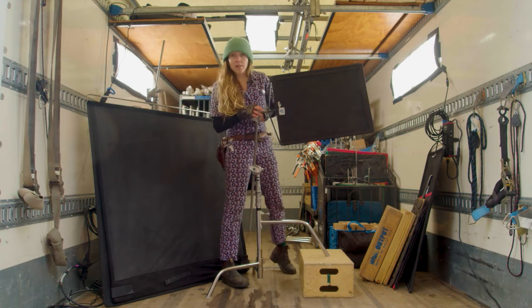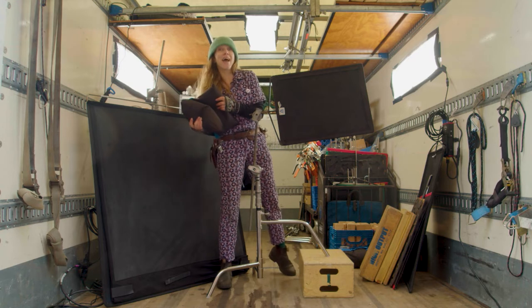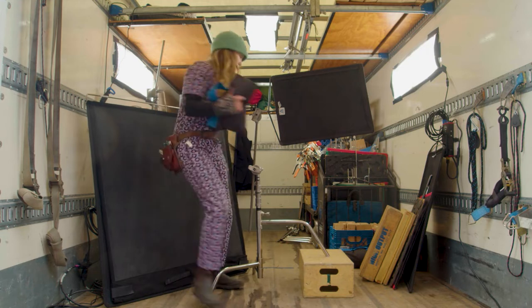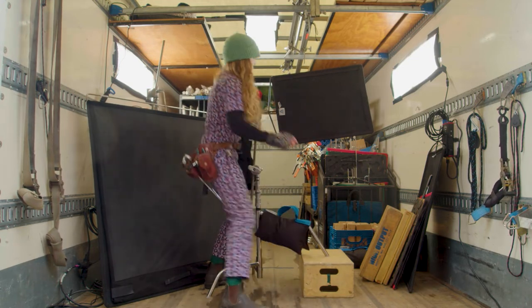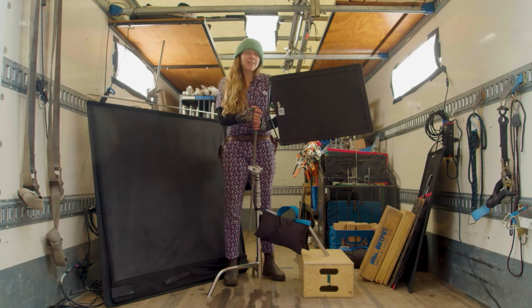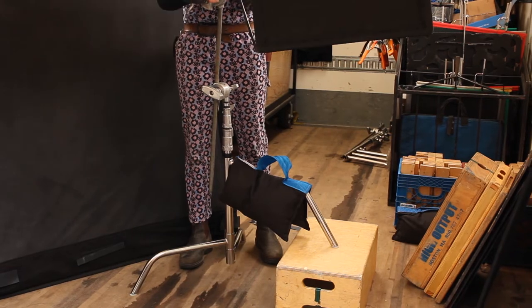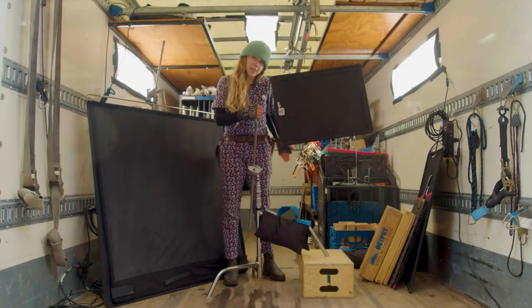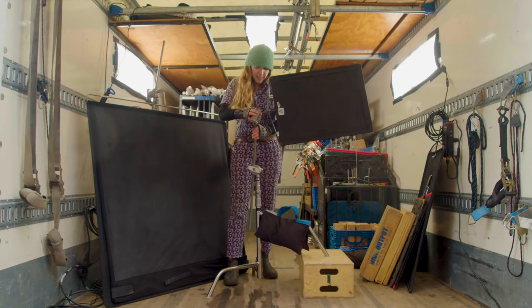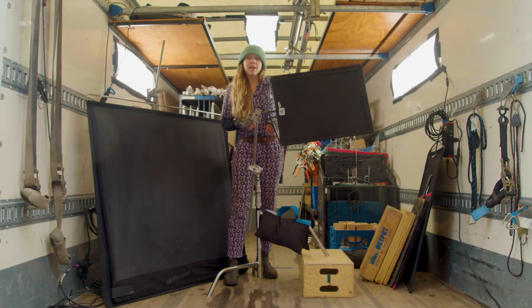And then last but not least, the sandbag — grip's best friend. Always use a sandbag on the big leg. If the sandbag is touching the ground, it's not doing anything, so make sure it's actually just weighting down. The sandbag should go under the weight of the flag — that way it's nice and stable, not going to fall over, not going to hurt anybody.